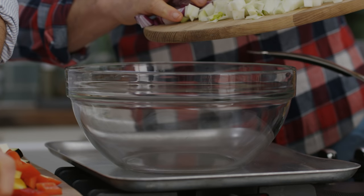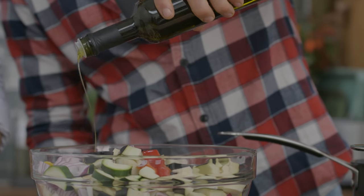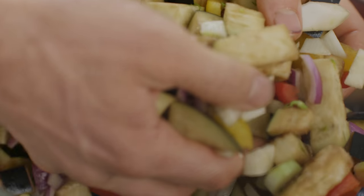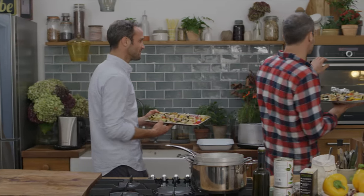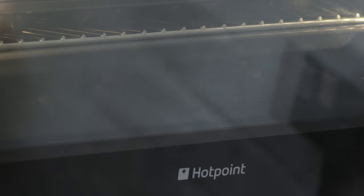So once your veg is all chopped up, you want to get it into a mixing bowl. Drizzle over some balsamic vinegar and olive oil, and give it a sprinkle of salt and a little bit of black pepper. Get your hands in there and mix it all around. I've got two roasting trays to make sure there's enough room so the veg are evenly spaced out — you want it to be baked nice and crispy and cooked right the way through.